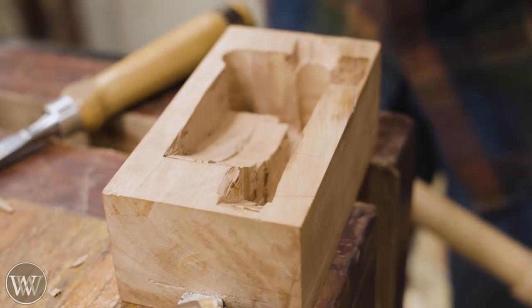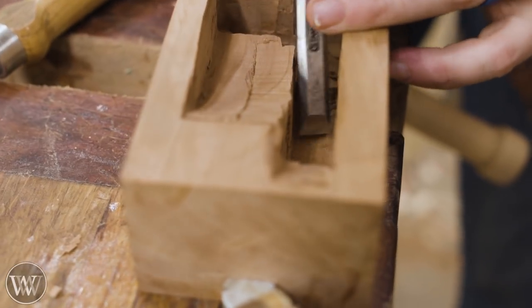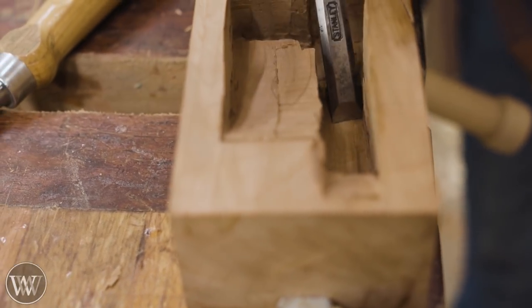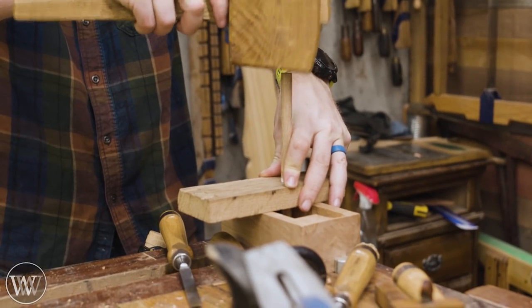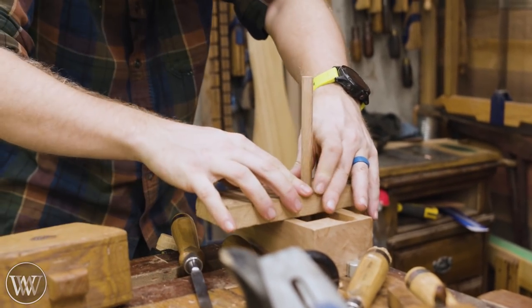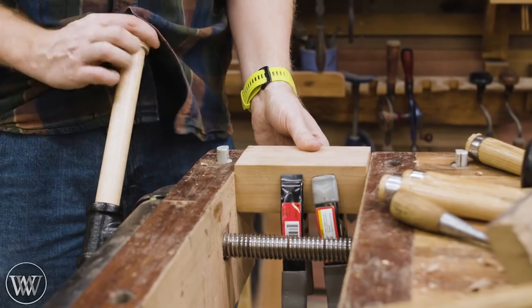One by one I go in, check the depth, make sure it's not scratching anywhere, then scrape out what is scratching, and check it again. Occasionally I bump the depth stop down just a little more so I can keep the entire bottom progressing, until at some point when I scratch it, it's scratching the entire bottom perfectly smooth all the way across.